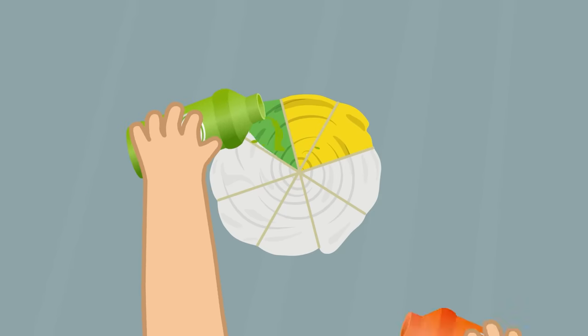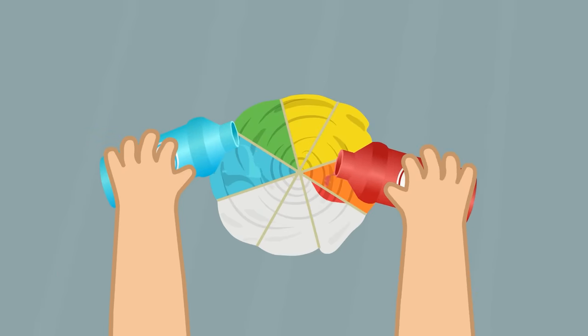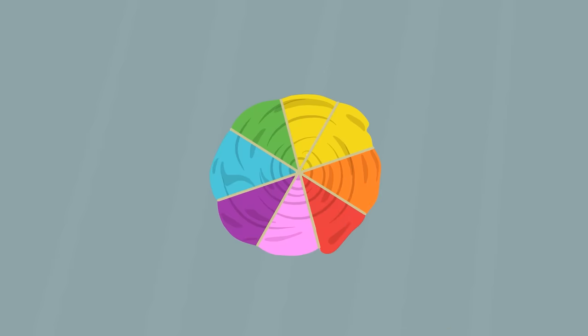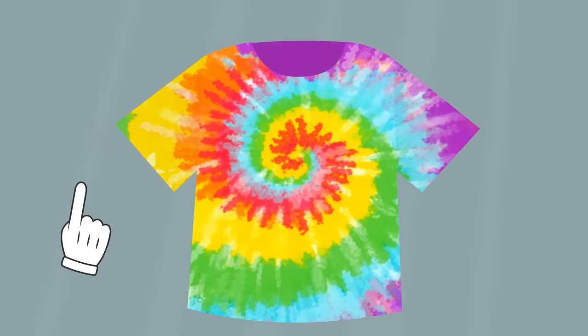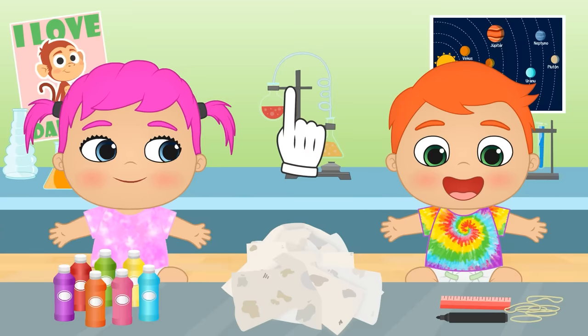And, the same way we did with the previous technique, we'll make sure the colors match on both sides! You've done a great job, Alex! Time to take the elastic bands away to see the final results of our rainbow shirt! Wow! It's the prettiest shirt in the world! You look amazing, Alex!